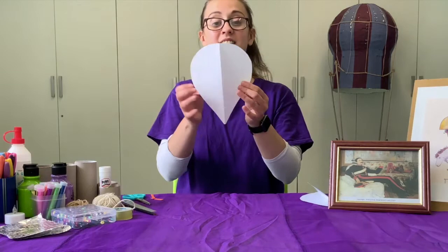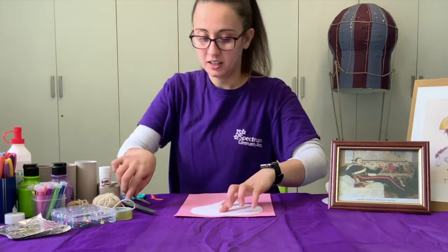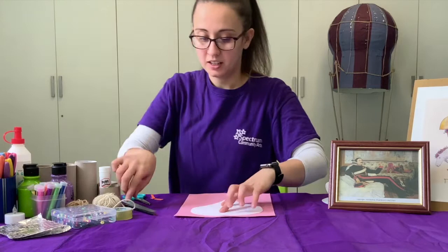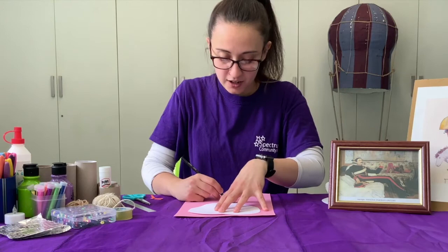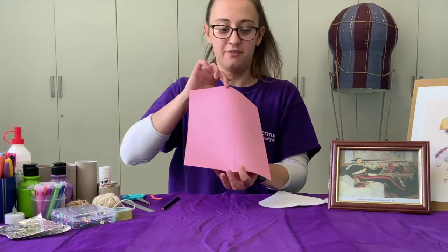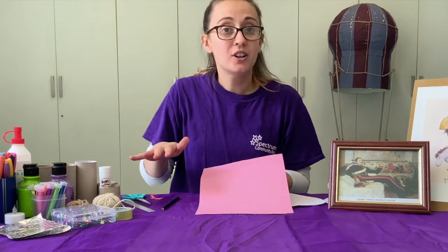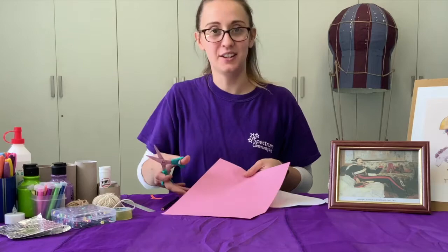We grab a fresh sheet of paper, place our mold on top, and with a pencil I'm going to trace it very carefully, taking my time. We need eight of these, so we need to do this eight times. You can use all different color papers, all the same color, or two different colors — feel free to do however you want. Draw eight of these and then cut along the lines of all eight of them. Let's get cutting!